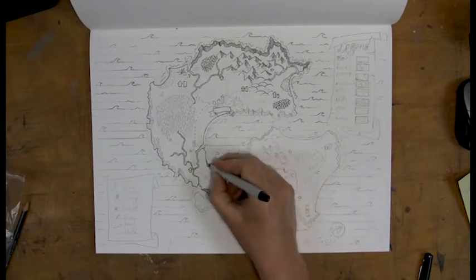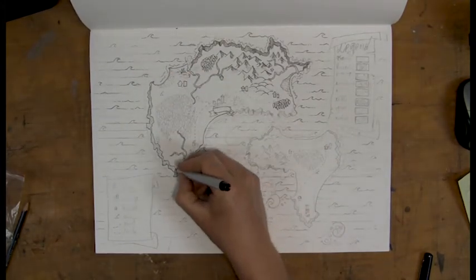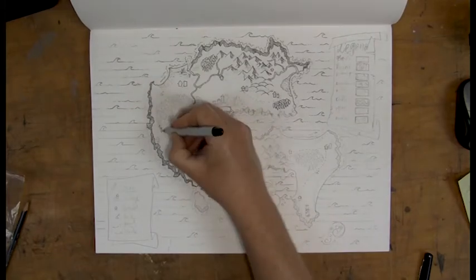In hindsight I might have put the slightly larger waves outside of the islands, maybe to the right where there's just one slightly bigger wave. Maybe that would have looked a little bit better.